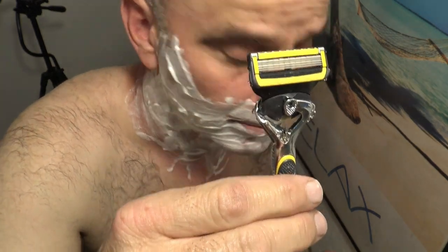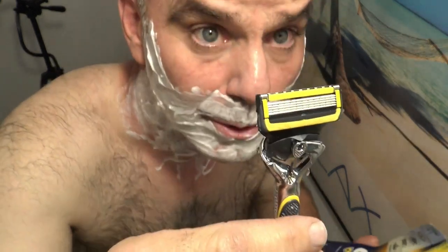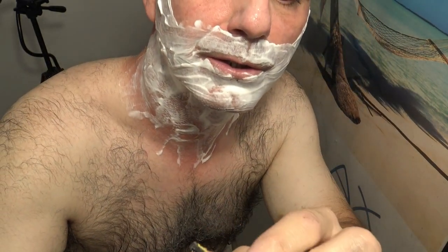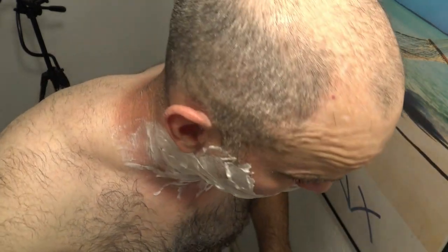Today I'm doing a review of the Gillette ProGlide Shield. It says it's lubrication before and after the blades. You can kind of see the bars here. The idea of the shield part is the lubrication before and after the razors.